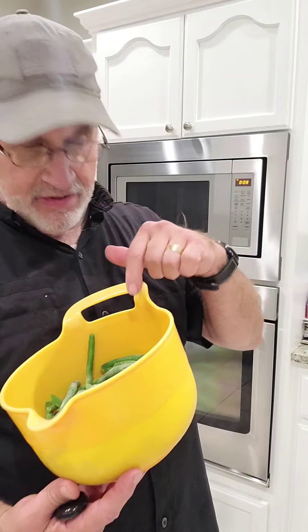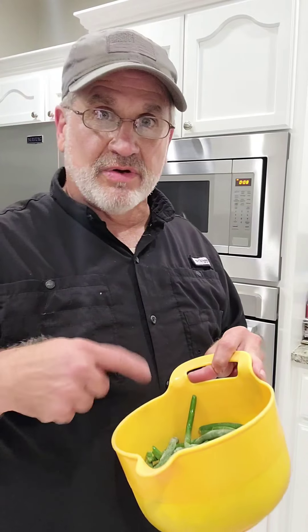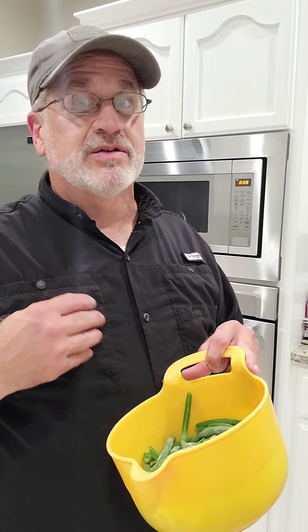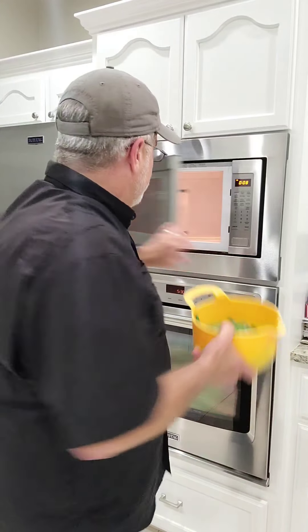I have the string beans frozen in here. Even if they weren't frozen, I always put them in the microwave for three minutes, take them out, stir them around, then three more minutes to soften them up. I like string beans soft with a lot of flavor inside — that's what helps get it in.